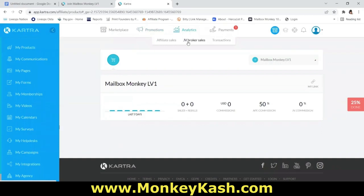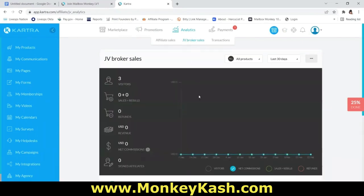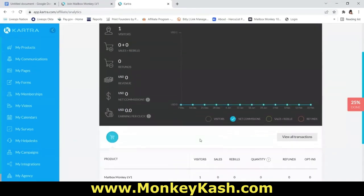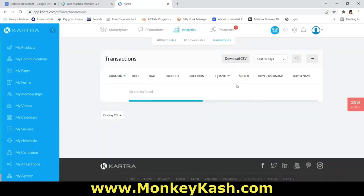If you want to see how many people have joined your team — whether from a postcard or online promotion — it all leads back to your affiliate dashboard. Go to the third icon at the top. 'Affiliate Sales' shows all sales you've made of the product. To see how many team members you've brought in, click on 'JV Broker Sales,' then scroll down and click 'Show Affiliates' to see everyone who joined under you. Click 'Affiliate Sales' to see Level 1 sales.